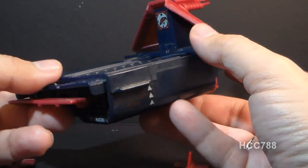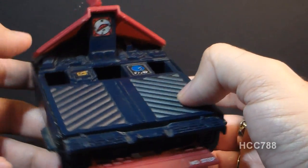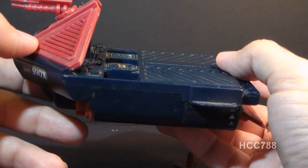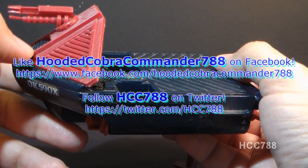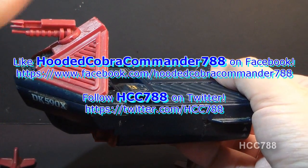At any rate, I hope you enjoyed this very quick look at the 1986 Cobra Hydro Sled. Keep checking back on this channel for full G.I. Joe toy reviews — I've got a lot coming up, you don't want to miss them. I will see you next time.